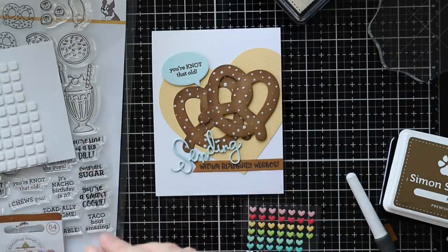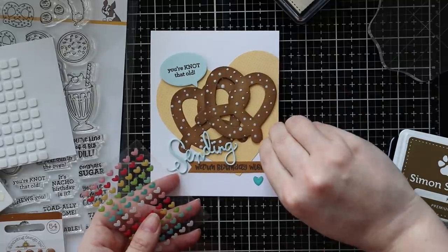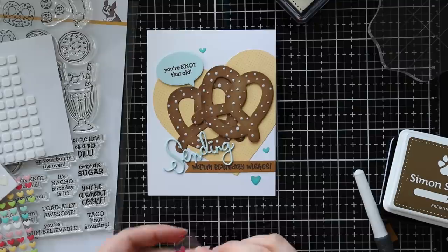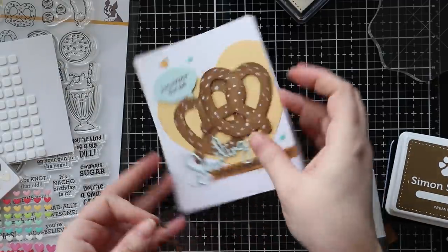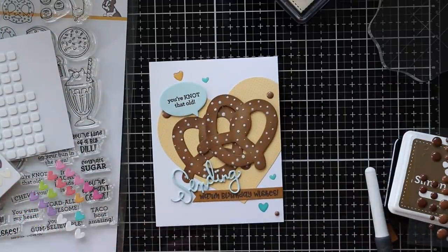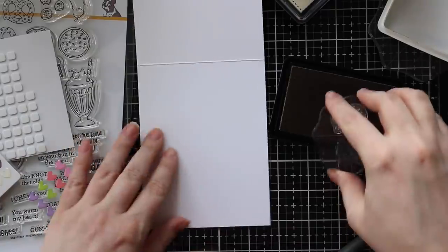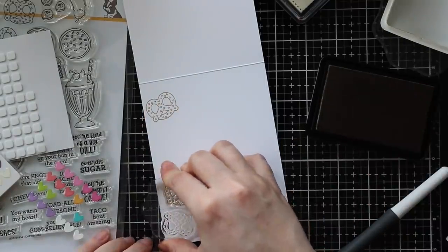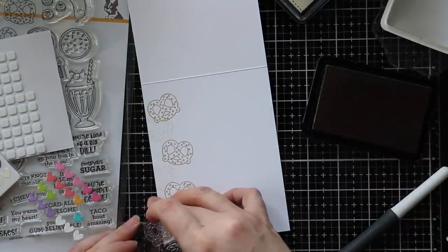To finish off the card front, I added some Doodlebug heart sprinkles — aqua and yellow ones from different packs — and regular bonbon sprinkles in brown to pull in more of the brown color and tie everything together. For the inside of the card, since I put pretty much everything on the outside, I'm keeping it simple. The I Choose You stamp set has two cute little pretzel stamps, so I put those on an acrylic block, inked up with the same Khaki ink, and stamped them along the side of the inside, stamping once and then again without re-inking to get two different shades for a cute extra something.